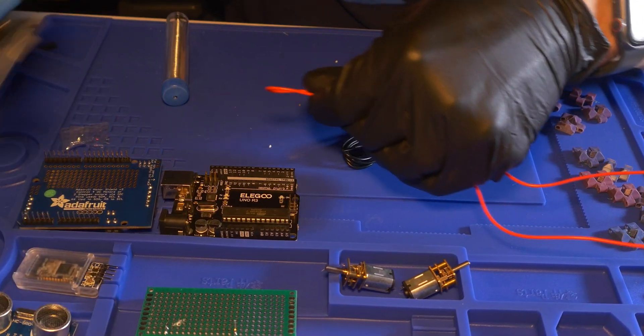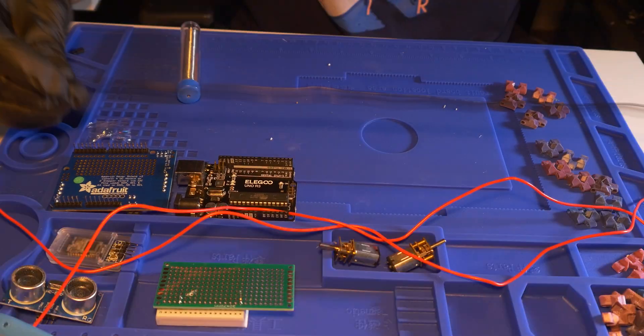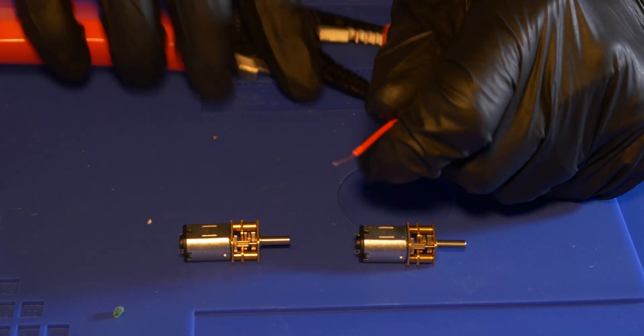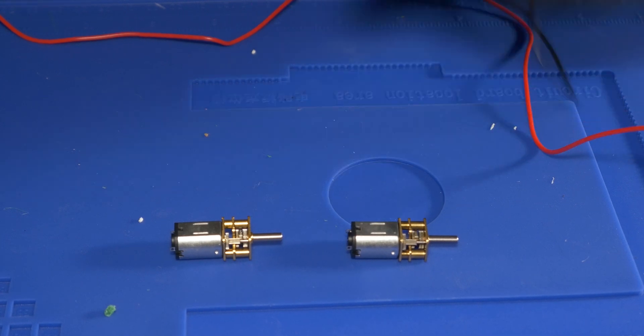The first step for this project was to cut some red and black wires down to size so that I could use them to solder onto the motor — the red connection obviously going to the positive, the black connection going to the negative. After that you got to strip the wires so that you can actually attach them to the motors.